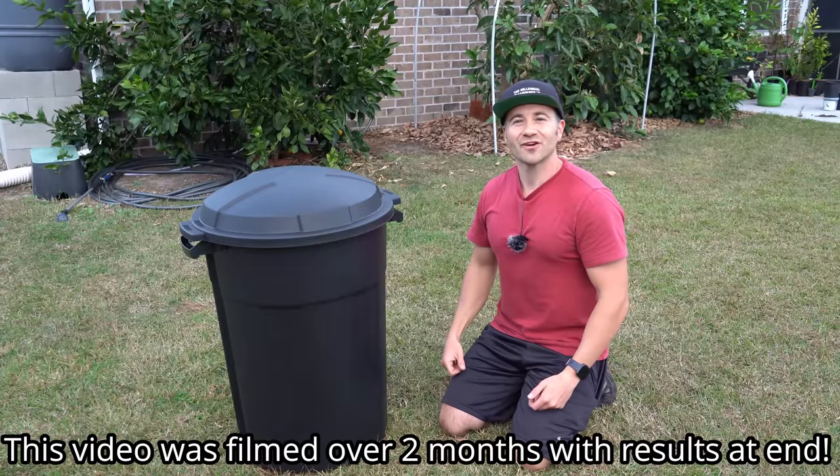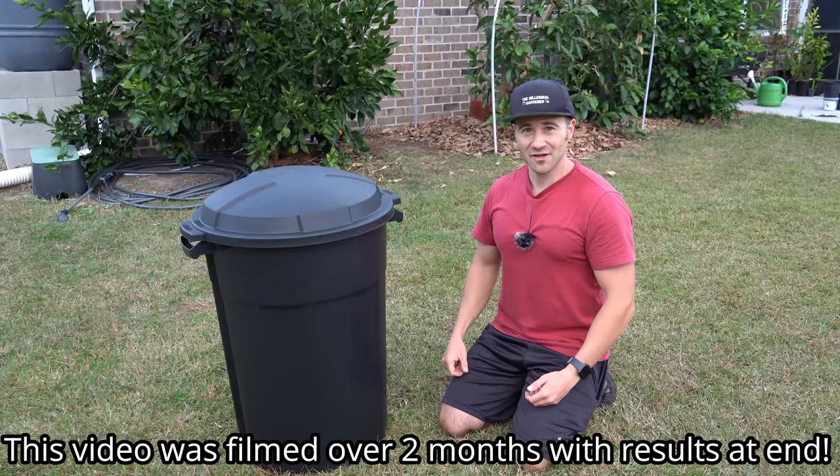What's going on, gardeners? It's Sunday, October 23rd, and it is a gorgeous fall day here on the southeastern coast of North Carolina.